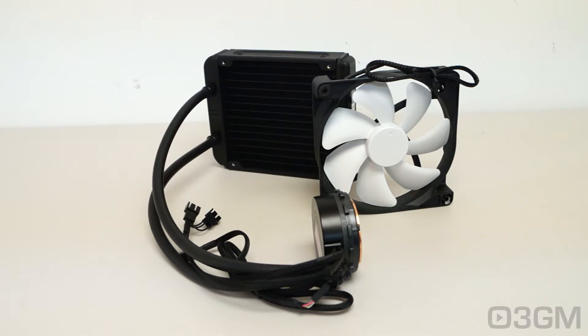You're probably wondering what the name Kraken stands for. It's some kind of legendary gigantic sea monster that causes large whirlpools off the coast of Norway — and that's kind of fitting for an all-in-one liquid CPU cooler.